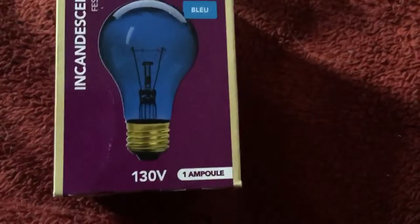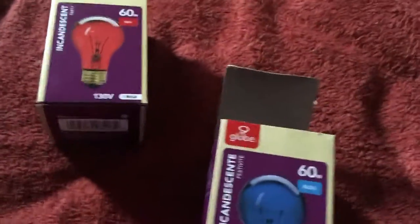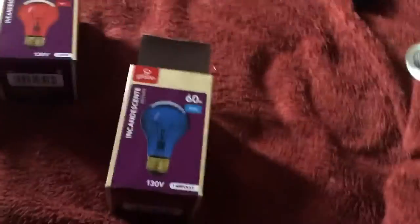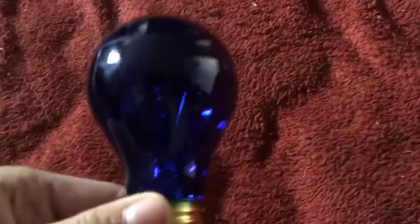Hi everybody, today I will be making a real review of this Globe 60-watt incandescent blue 130-volt light bulb — just like this red one with 60 watts, this yellow one with 60 watts, and that really cool-looking one with 60 watts. Let's get it out — I already have it open, and there it is.